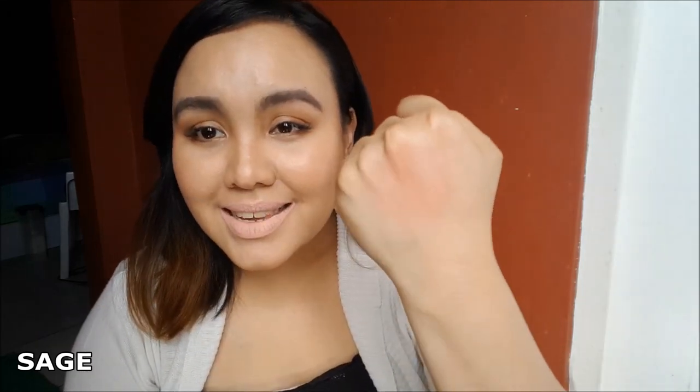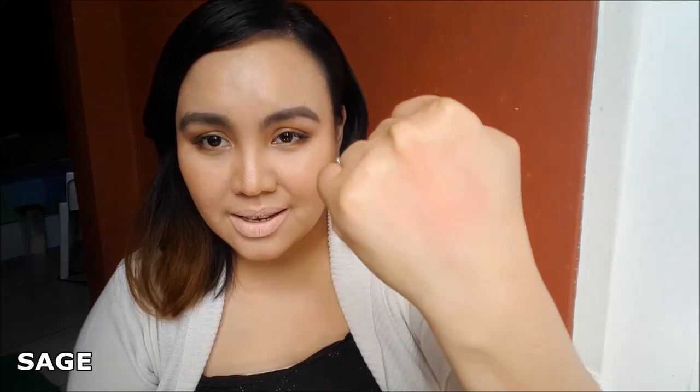This is the first shade and it's called Sage, and it's one of the colors I would not recommend. I got it as a freebie in a Lazada box. But personally I wouldn't recommend this because it's so light — even if your skin tone is fair. But it is so nice as a blush. It's a very, very light rose color, and I love it as a blush, but not as a lippy.